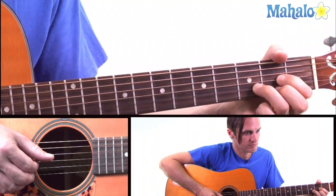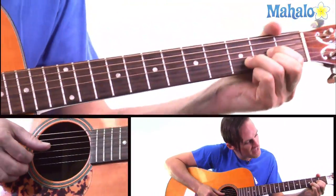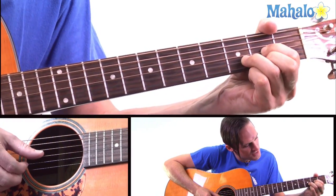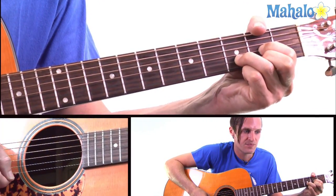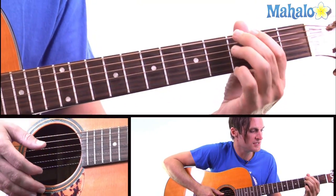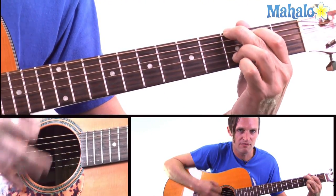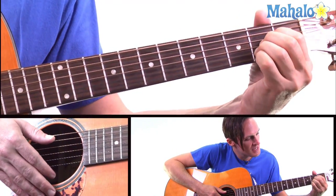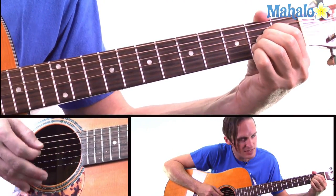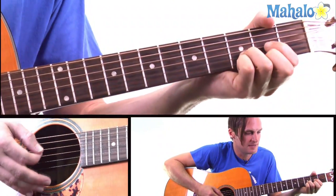So simple tune. It's D, which is the second fret on the high E and the G string and the third fret on the B. Then a G, which is the E on the third, the A on the second and the B on the third. Then an A, which is the D, G, and B on the second fret. And then a D again.